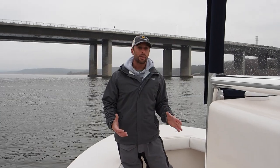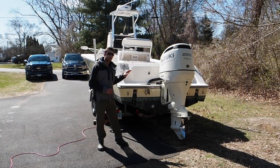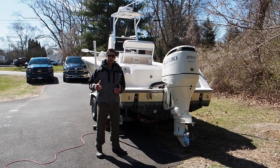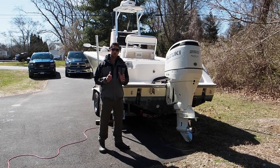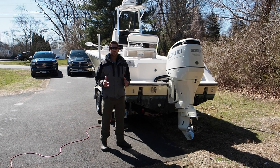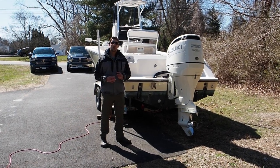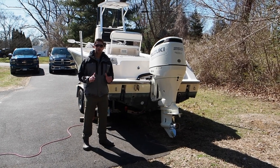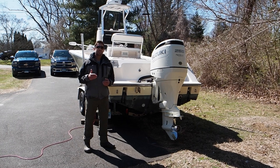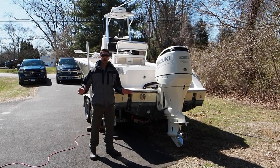That pretty much does it for the interior — now looking at the exterior of the 23 Pathfinder Deep V. This boat has a 20-degree dead rise. My previous Contender was 24.5 degrees: rides great but rocks violently at drift. Before that I had a 14-degree dead rise: great drifting stability, nobody got seasick, but when it got choppy it pounded, didn't cut waves well, and you'd get very wet. Those were the two extremes I owned.